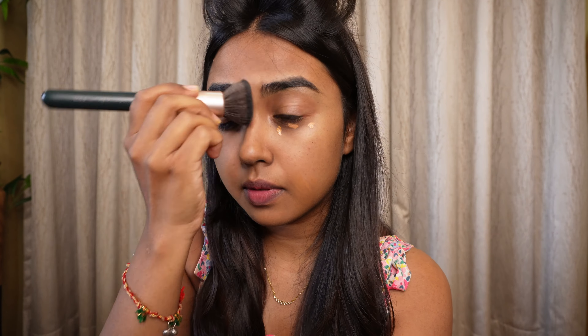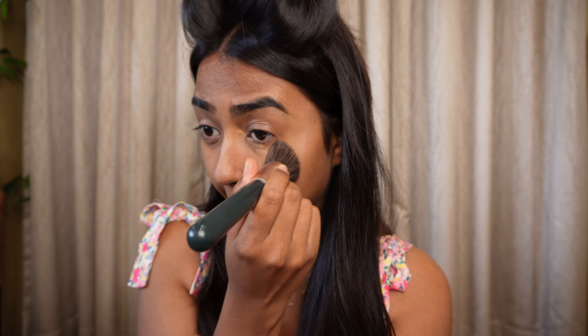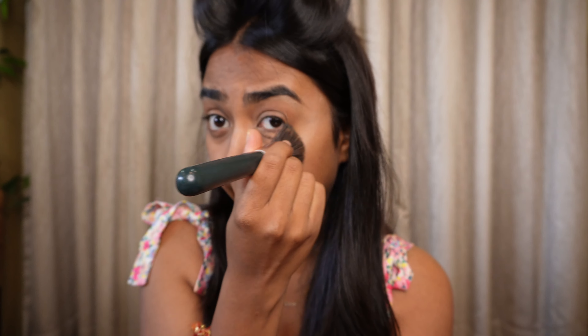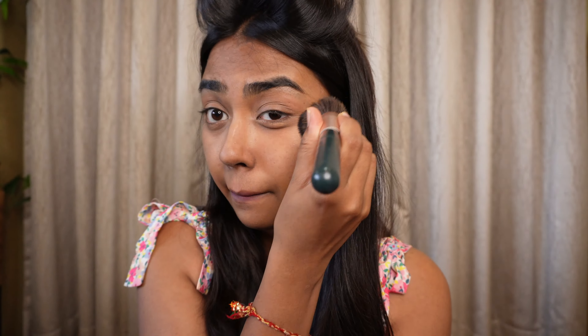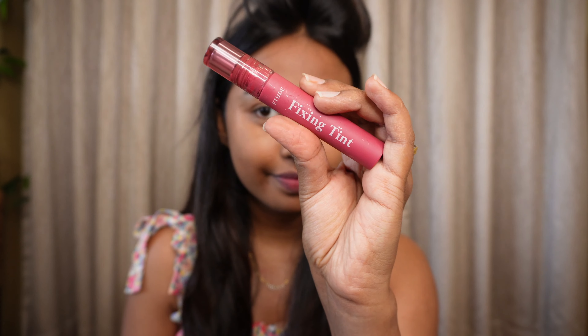My favorite brush to blend all of this is from Mars — I think it's from the Artist Collection. I'll have all the links in the description box. You can see how effortlessly this concealer blends, and this brush just makes everything so easy. A minimal amount of concealer is all that you need — less is more during summertime.